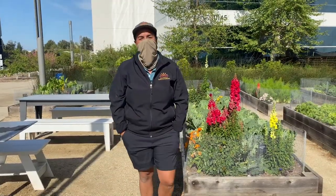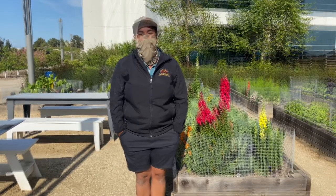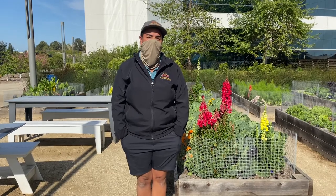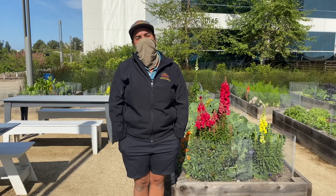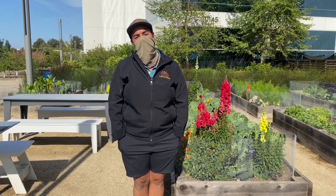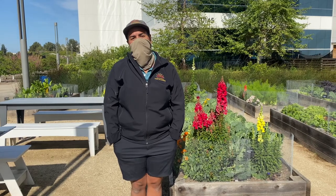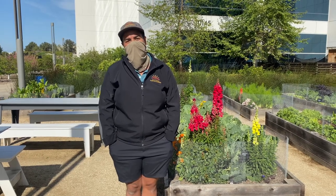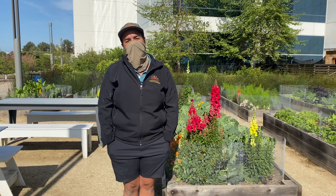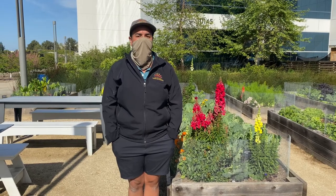Hi, thanks for tuning in to this installment of Q Chefs video series. Today we're going to be out here at the gardens at Qualcomm Pacific Center. My name is Asia Smith and I am the farm manager for California Farm and Garden. Our company maintains the vegetable beds, herb beds, and orchards here at Qualcomm and at other campuses in San Diego and Orange County. Our company services also extend to edible backyard garden design, installation, and maintenance. To learn more about who we are and what we do, please visit CaliforniaFarmandGarden.com or find us on Instagram and Facebook by the same name.